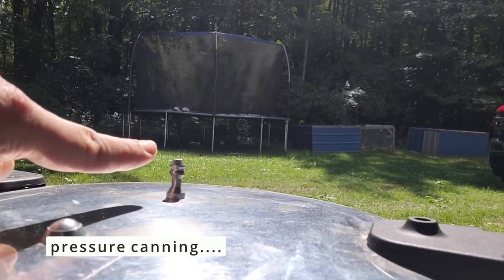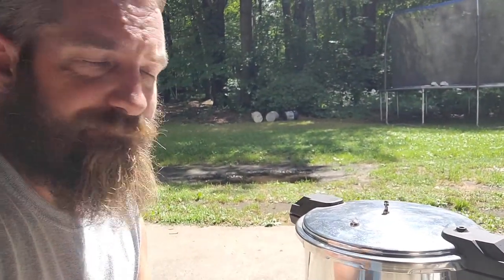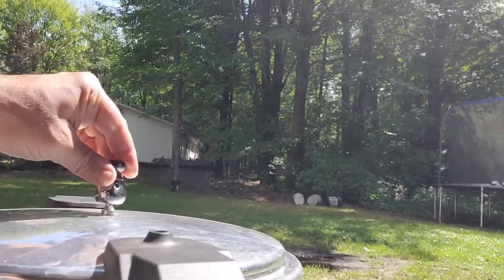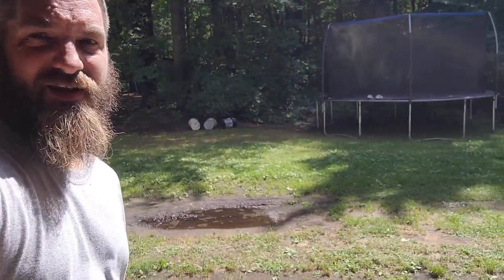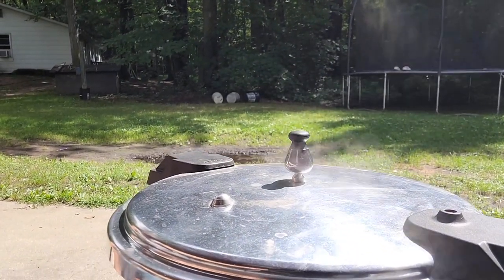There's steam coming out of the vent now. Once that starts, you need to put your 10-pound weight on and wait until it starts jiggling. Once it's jiggling well, start your timer for 25 minutes. Our weight is jiggling, so we're setting the timer for 25 minutes. If you like this video, give me a big thumbs up — it really helps the algorithm. Thanks a lot.